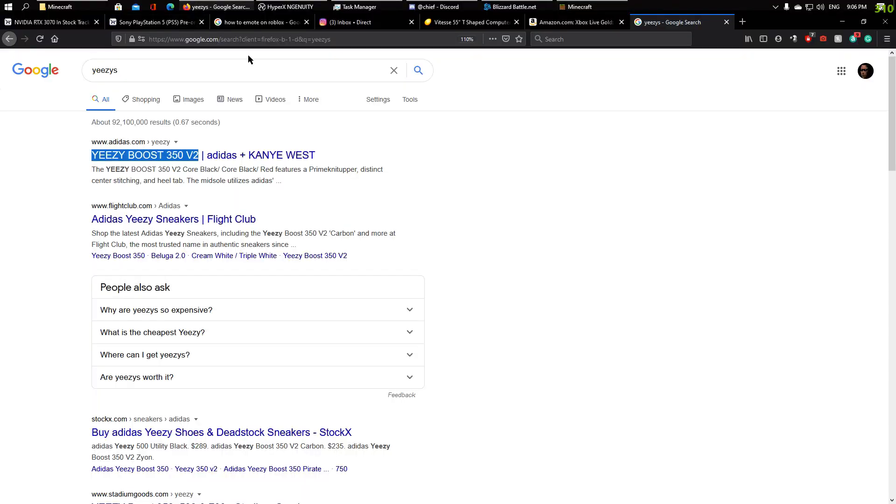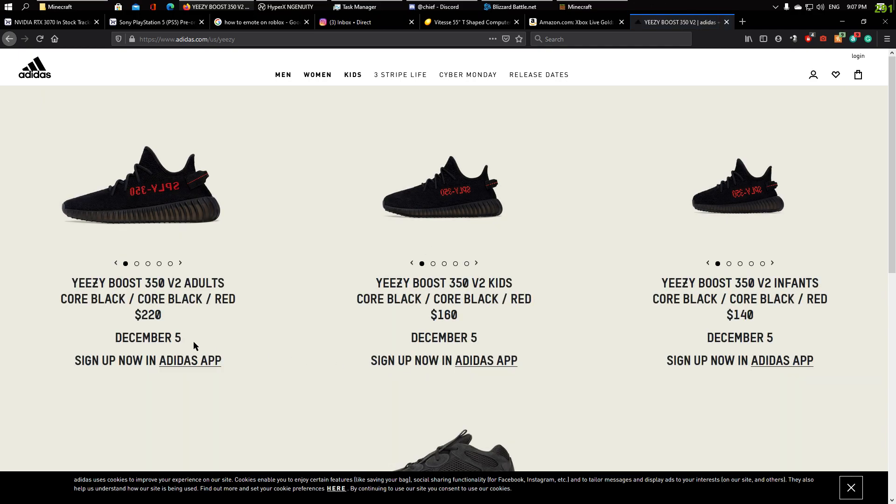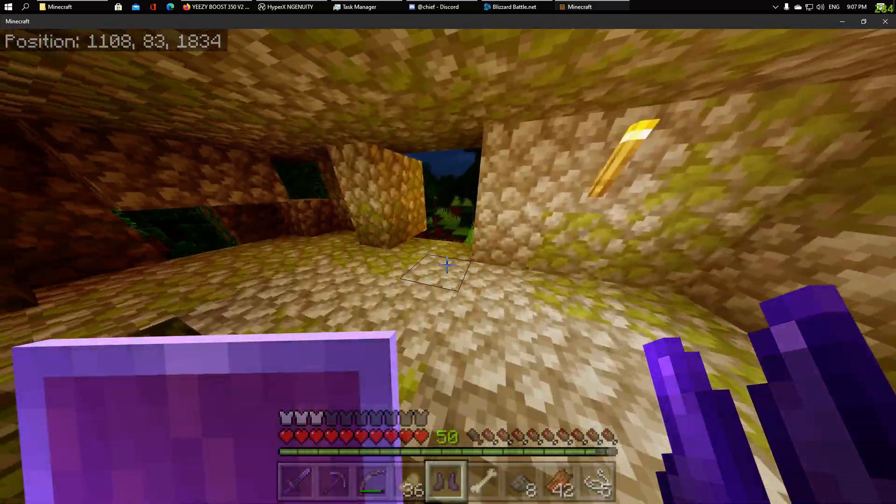I heard these go around for like $2.00 — $2.20, $1.16. $2.20 tops for adults, $1.60 for teens, I guess.